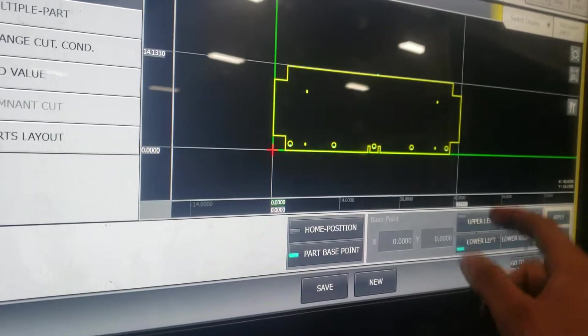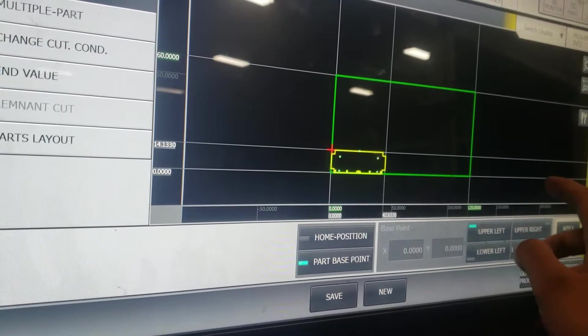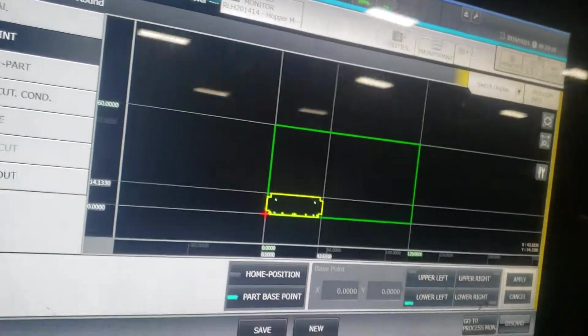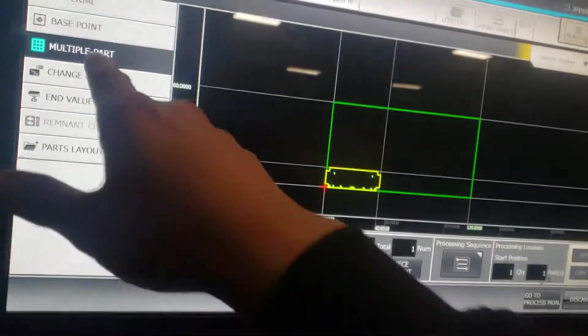What I like doing is go to Part Base Point. You can pick your base point on your lower left, upper left, upper right, or lower right. I usually like using the lower left just because I can see it better — the door is right in front of the control. So I'm going to pick lower left, then go to Apply.